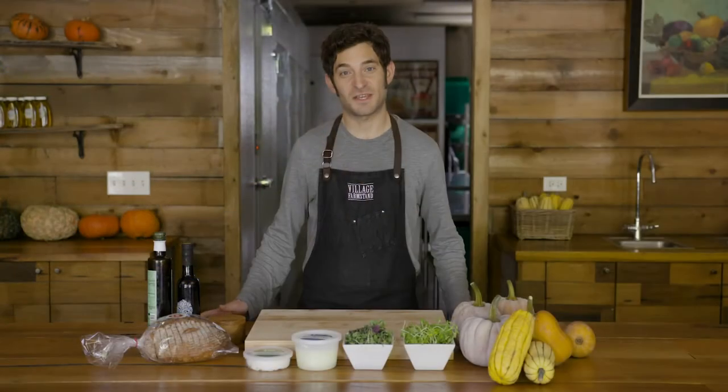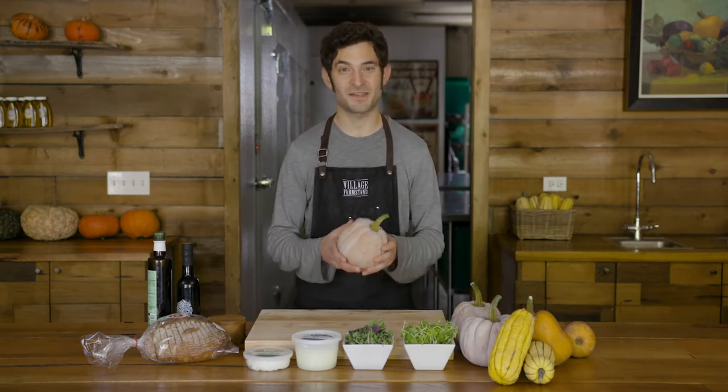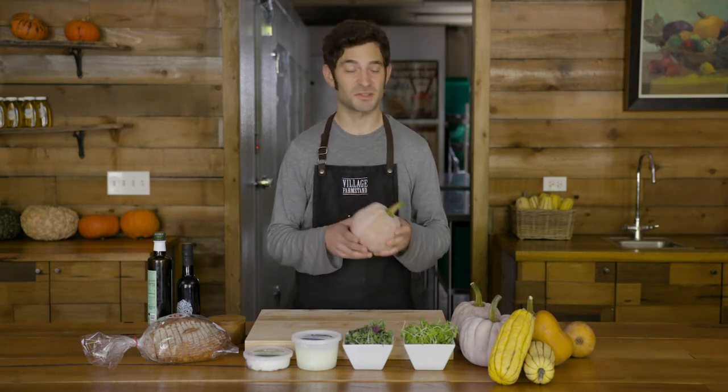A tartine is an open-faced sandwich and there's no rules to it. You can use whatever kind of squash you'd like. We have a ton of flavorful squashes that we'd highly recommend. This one, the Robin's coconut, is a little hard to peel but super worth the flavor.